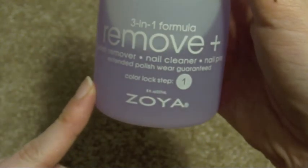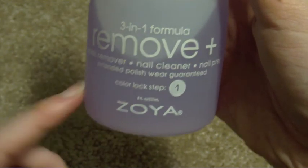This is the Zoya 3-in-1 Formula Remove Plus. Hope you like it. Thank you.